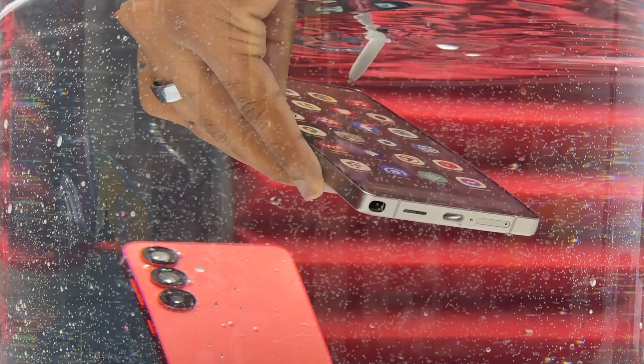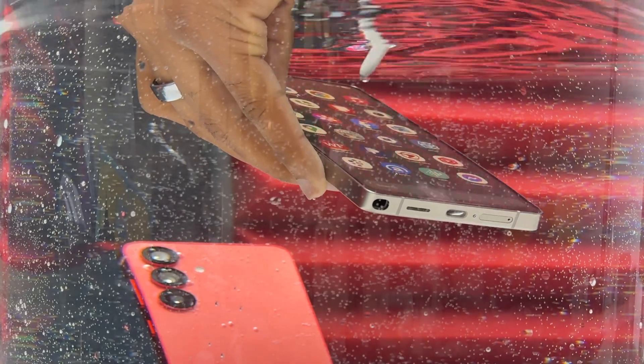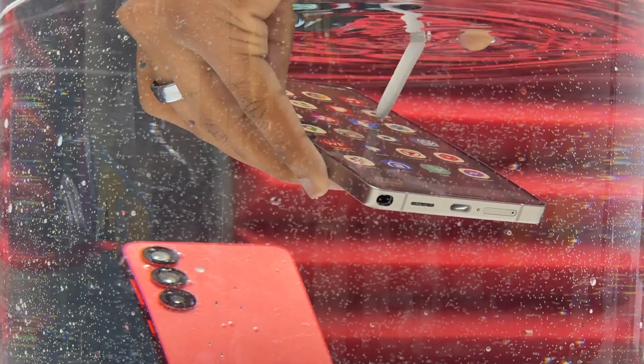Right now I'm testing the S25 Ultra. It is underwater and I'm using the S Pen to navigate the device, take pictures, remove notifications, and all that. The S25 Ultra is also IP68, the same rating that you have on the Galaxy S25.